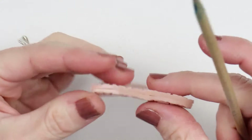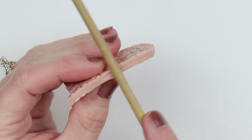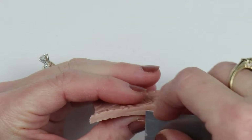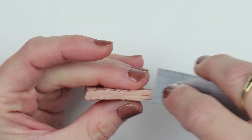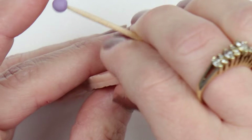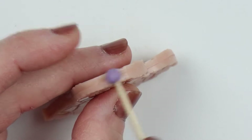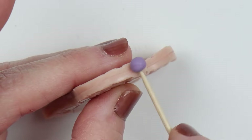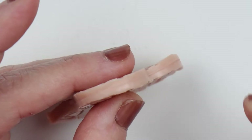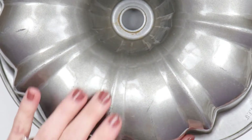Once you have it lined up as best as possible, you can use the side of a tool, a wooden stick, or a tissue blade to flatten or get rid of that crease. If the crease doesn't bother you, you can totally skip this — I just wanted the sides to be a little more perfect since it would show through on this piece. I also made a little ball tool using a toothpick and some clay that I hardened in the oven.